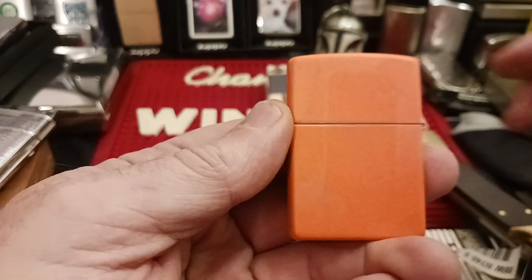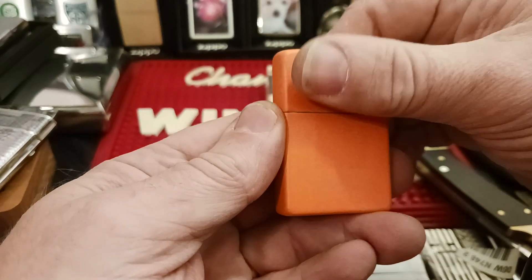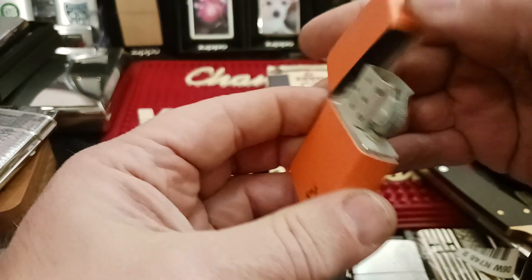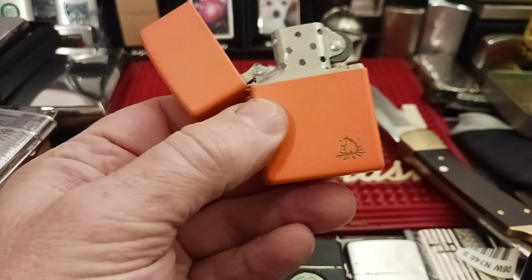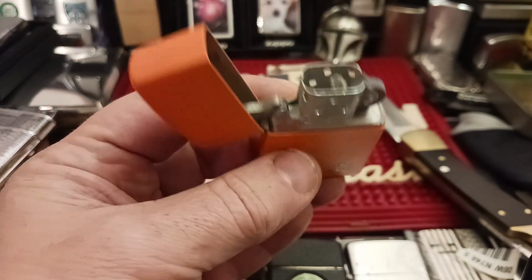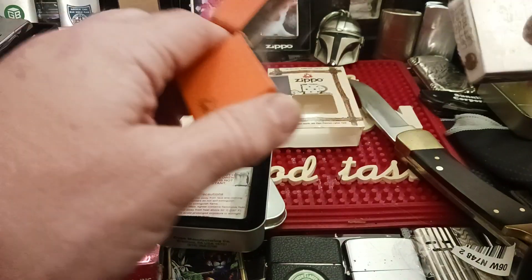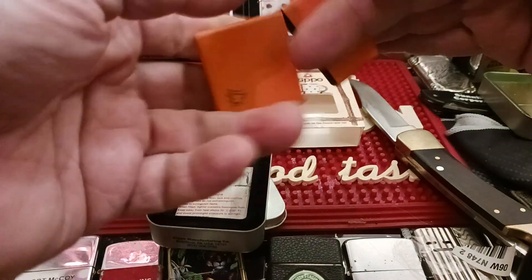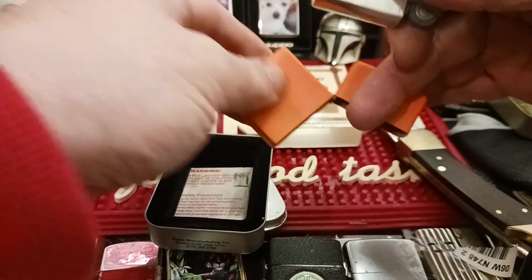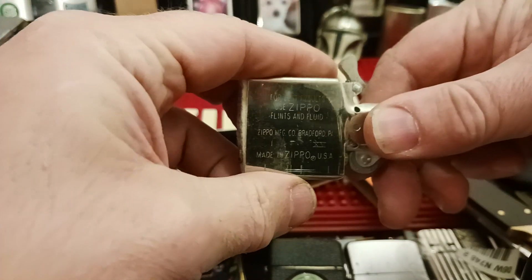I got the sticker off. Just look how dirty this is — this is all flint dust, I can guarantee it. It just looks nasty. Nice stiff hinge, but is that dirty. The flint is gone; it's all dusty inside. Which is why you should always take the flints out.